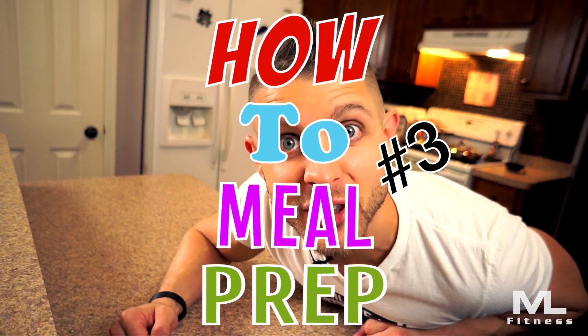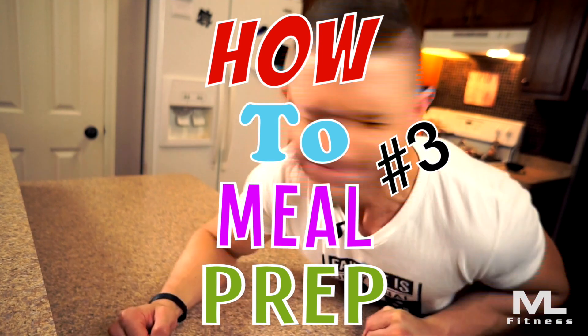What's going on? I'm Matt from Matt Lane Fitness. This is a meal prep video, and I can't wait.